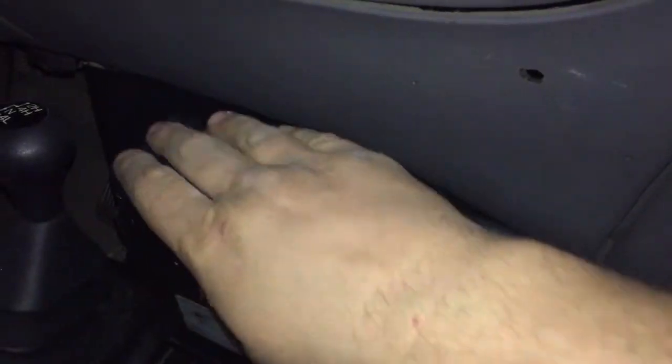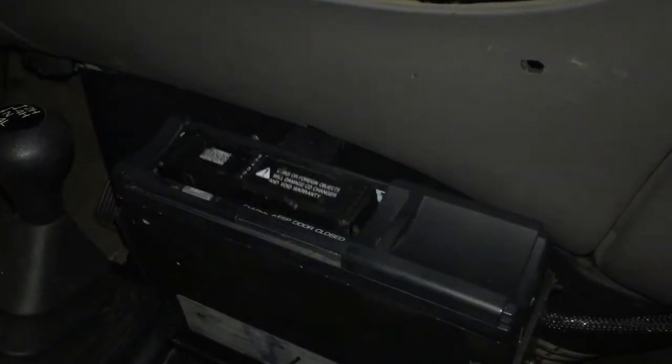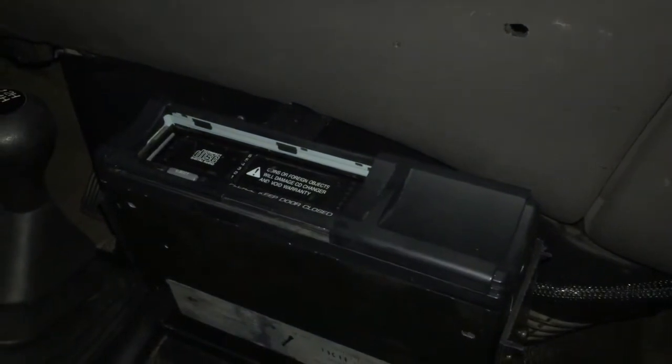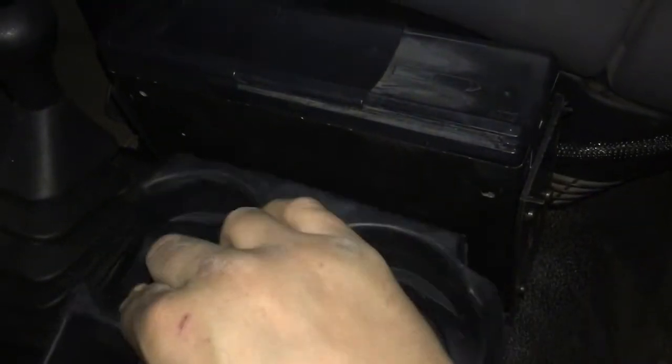The wire runs up here under the dash and then goes into the kick panel where the plug is. There's barely just enough room to run it — I should have added the wire a little bit longer. We put the cup holder back and that's it — all back installed, good to go, pretty solid. Yeah, it's working and looks good right there.